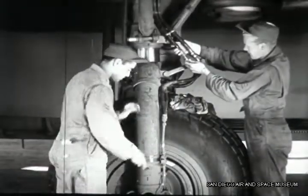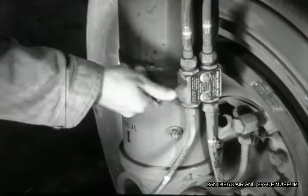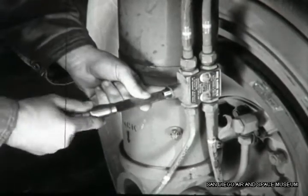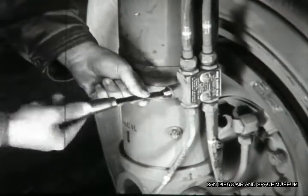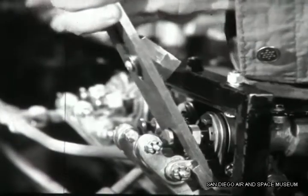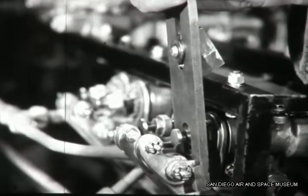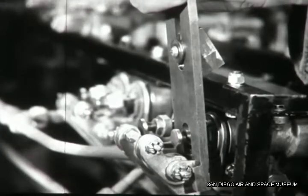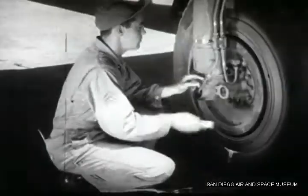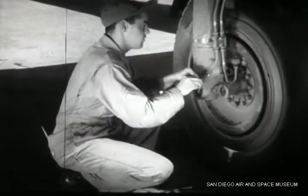Then back comes Williams to bleed the brake lines of air that got in during the equalizing. He removes the bleeder valve cap to get at the valve itself — a few turns are enough. Then Duffy depresses the brake valve long enough to wash all the air out of the line. He's sure to close the valve or the brakes won't work, and he recaps it.